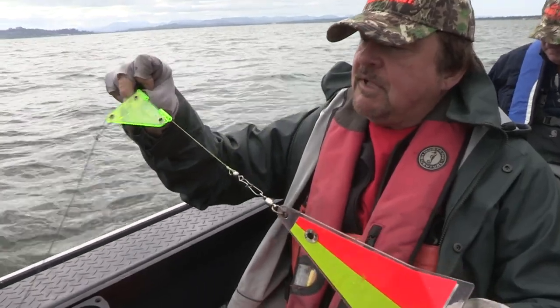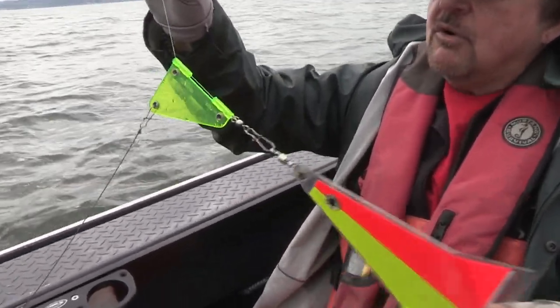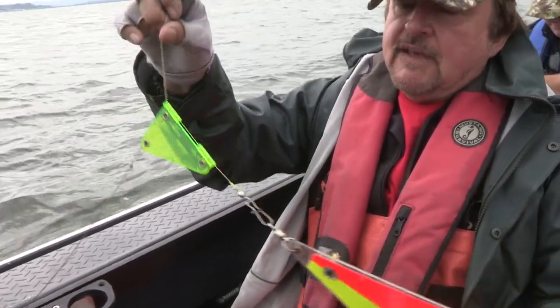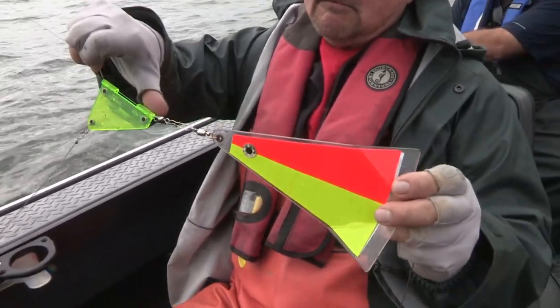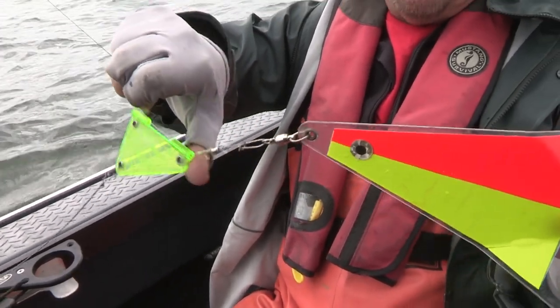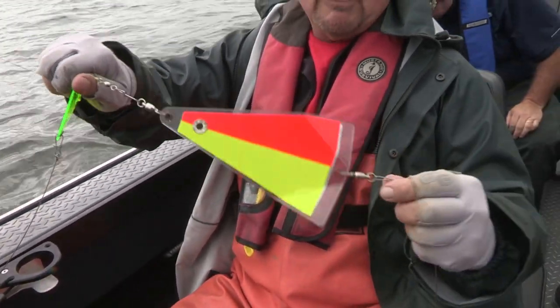Our line is free-sliding through there — you can rig it fixed also. Then we've got our fish flash right here, with a swivel and a snap so we can quickly change our fish flash if we want to try a different color, which sometimes really works.